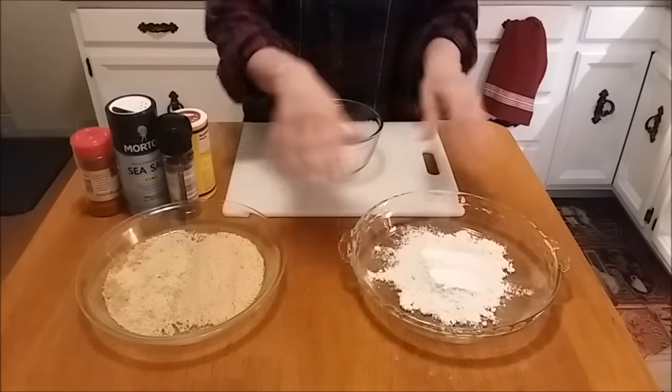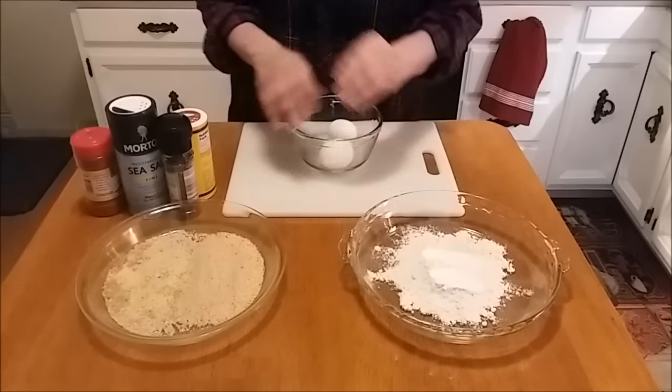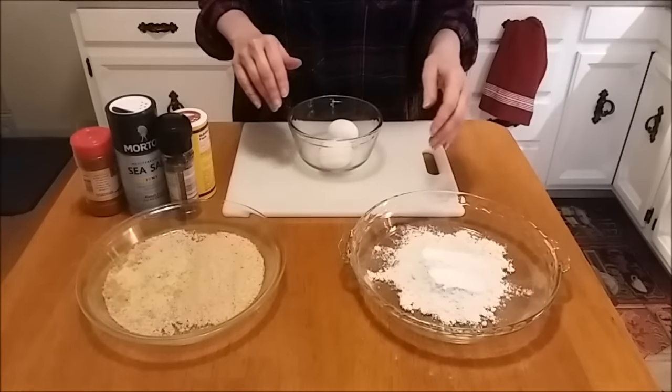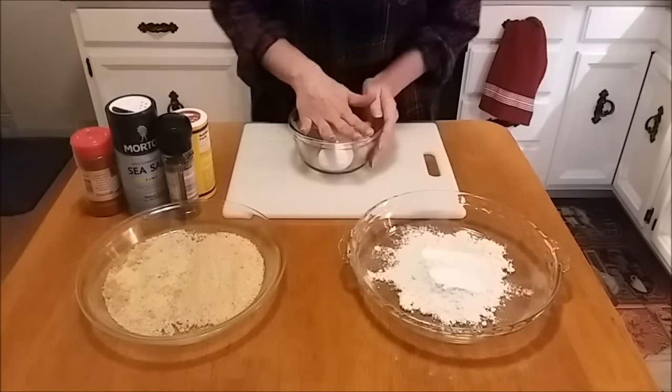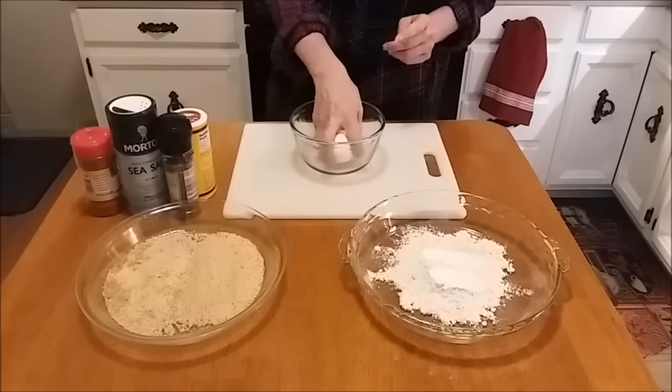We're going to do our usual breading station — or dredging station, however you want to call it. We're going to need our flour, our breadcrumbs, and our egg wash. I'm going to go ahead and crack these eggs and get them all beaten up.